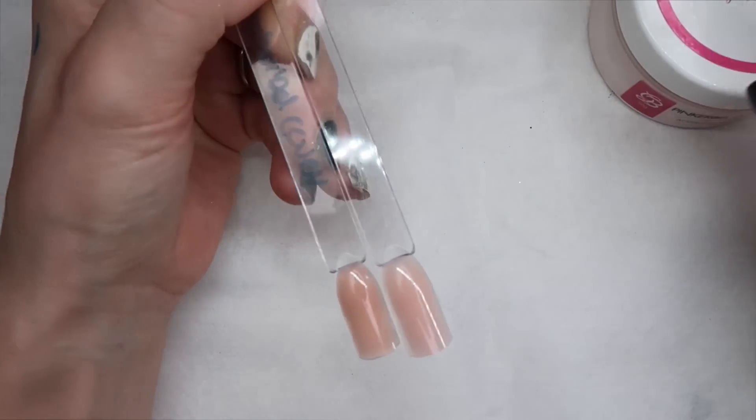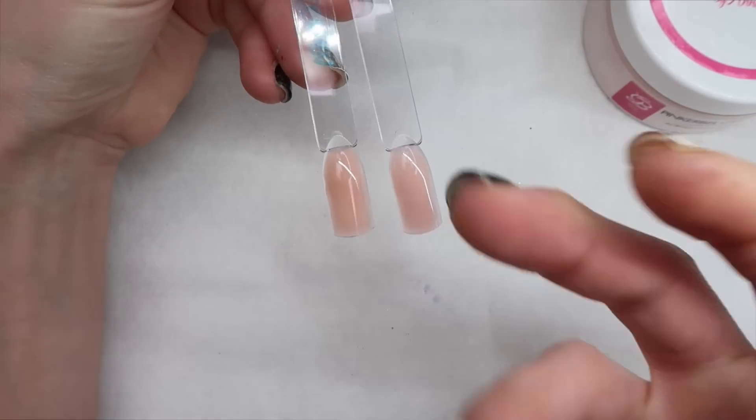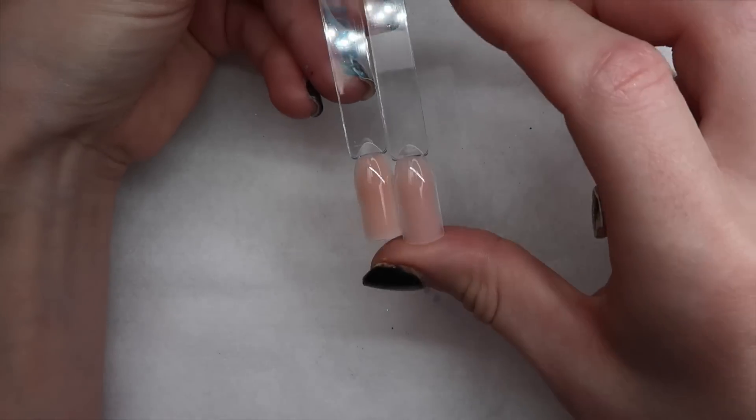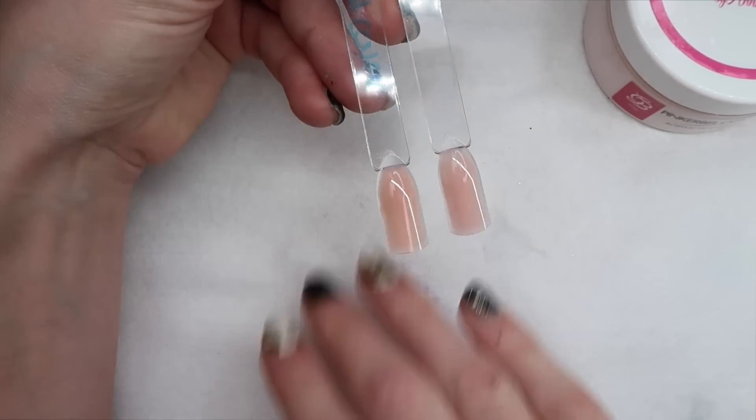I don't know if they make this in a shimmer, but I'm sure they will. I like both of them, but I really love the Pinker Bell Cover. It's just slightly more of a tone that I would wear instead of the peach. Really pretty.